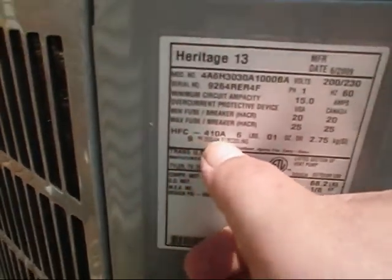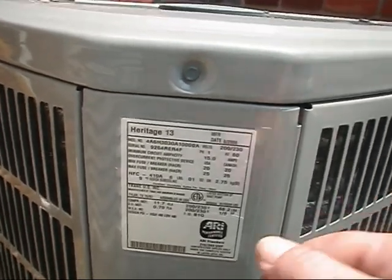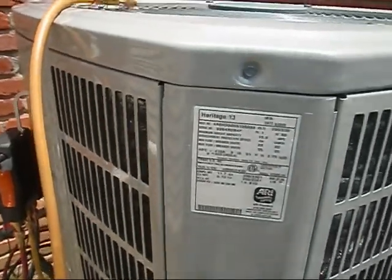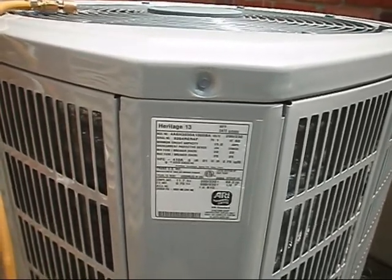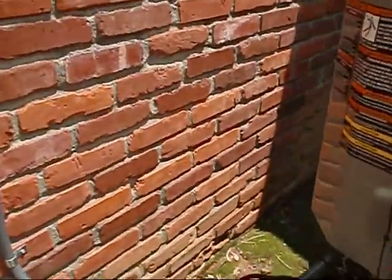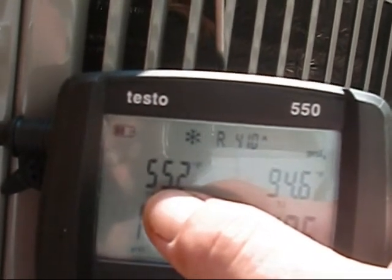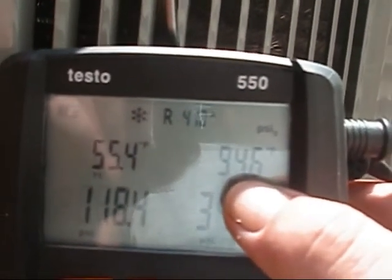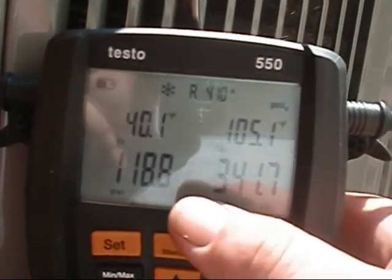We're looking for 9 degrees Fahrenheit design subcooling on this 2.5-ton American Standard heat pump dual fuel system we installed two years ago. On this R-410A American Standard, the book states I'm allowed a variance of plus or minus three on this system. She's been running about a half hour or so. Right now we have 118.4 on our suction line pressure, 340 on our liquid line pressure. Our T1 — suction line temperature — is 55.4. Our T2 — liquid line temperature — is 94.6. Our evaporator temperature is 40.1. Our condenser temperature is 105.1.